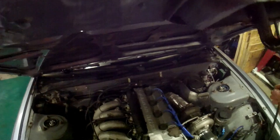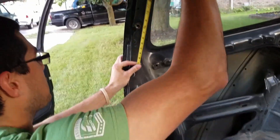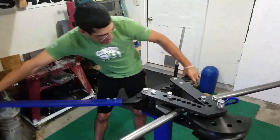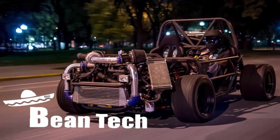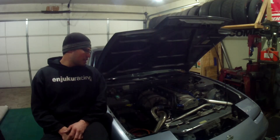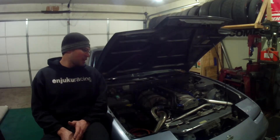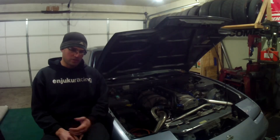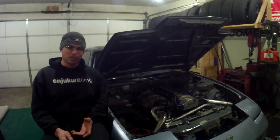That's the last time this motor is going to run in this car. The reason it's coming out is because I'm bored — I wanted to build a KA, but not actually built. So it's all built with factory parts. It's just a fresh KA with a couple little tweaks.